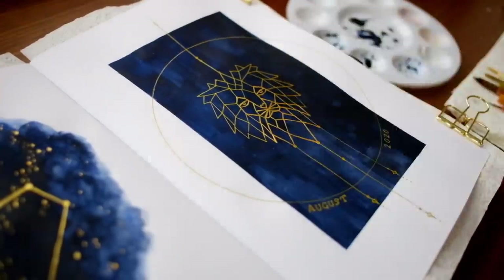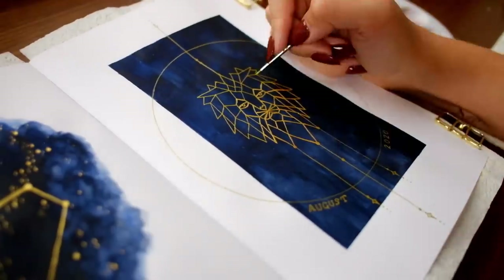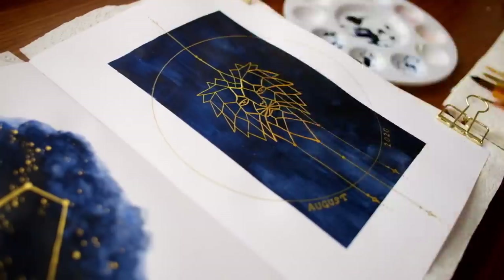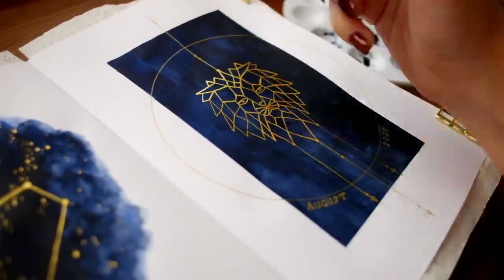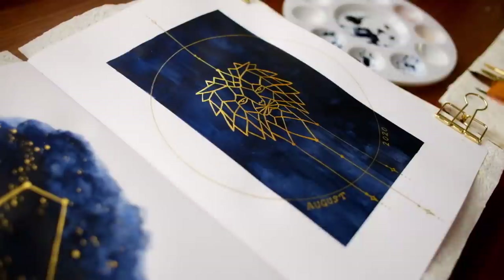I decided to use my brightest, most yellow gold paint for this theme. I thought the contrast would be really nice with the super bright yellow gold on the deep, deep blue. And I'm so glad I went with this color — while all of the gold watercolors I have are beautiful, this shade in particular just felt so perfect for this theme.